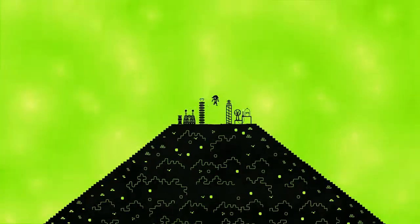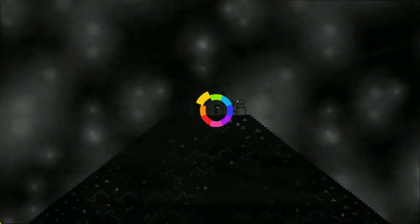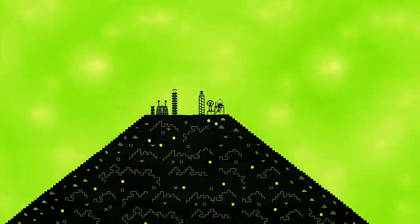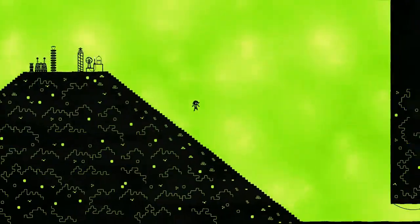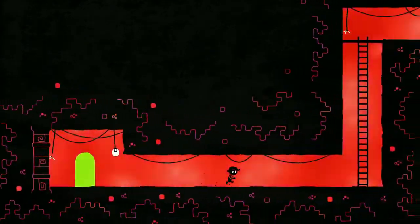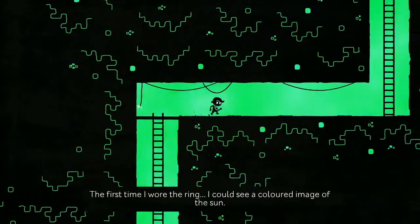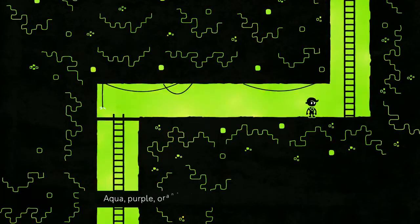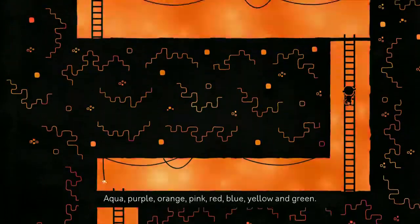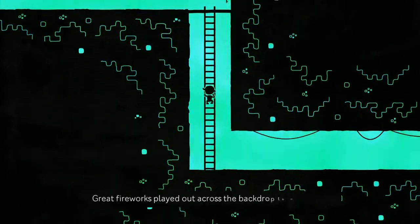Hey guys, Jabby back for some more Hue. Last time we completed our color wheel. This time — this is the right way, right? Yeah, it's green, so we need to go this way. First time I wore the ring I could see a colored image of the sun. Yellow and green, yes. Great fireworks played out across the backdrop to...